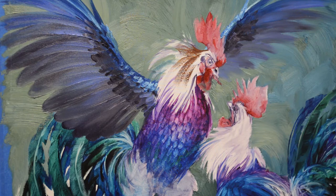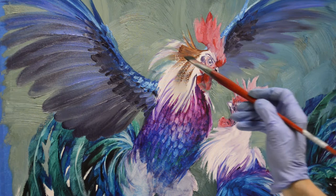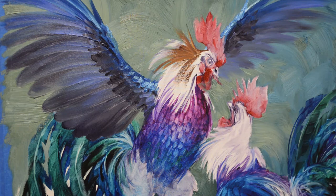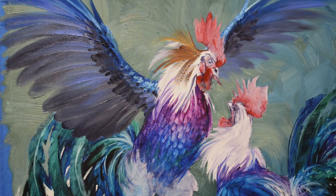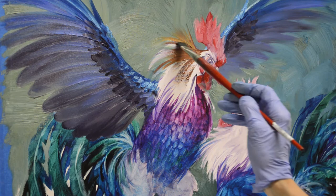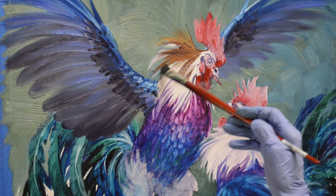The light's going to be hitting these and I just want them to go out into that wet paint, because again we want the feeling of motion. This guy is moving fast and he's jumping into the fray. I can just hear the squabbling and I'll let some of these feathers break over the wing.